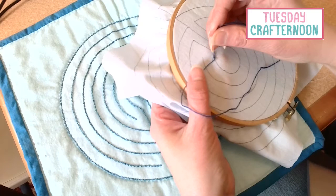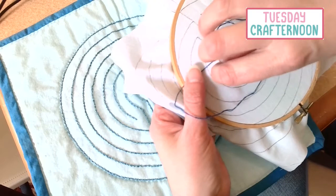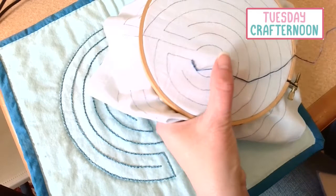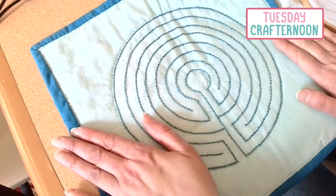I'll do that once more. Make sure that you're getting your needle behind the floss — even though it's pulled to the side, you want to be behind it and then come up in front of it like that. That's what gives it the little bit of twist. Really, that's all I'm doing all the way around all of these circles in the labyrinth.